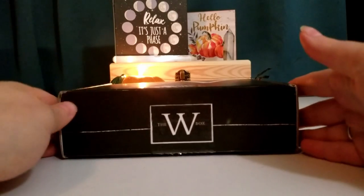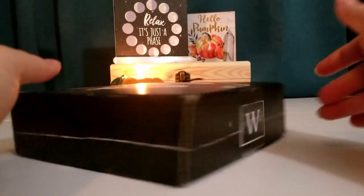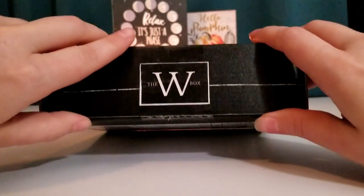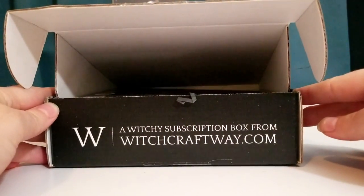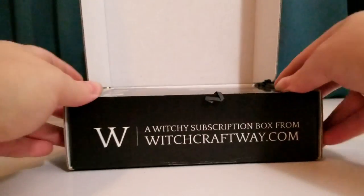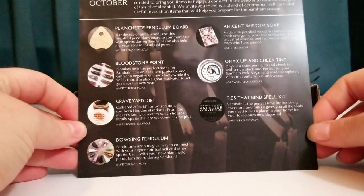The W box comes in this nice discreet black box that just says the W box on it with a big W on the front. There is the website if you want to check it out yourself, and here is the list of everything that comes in the box.